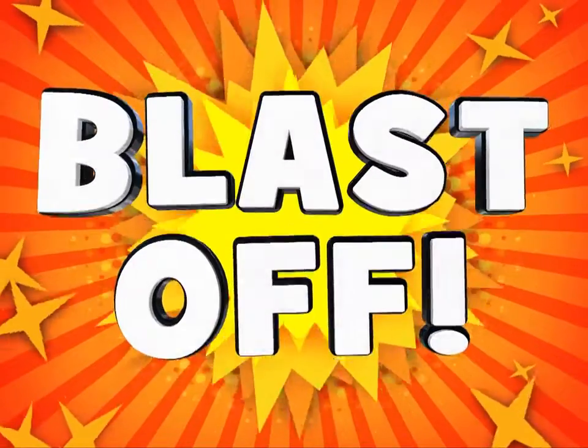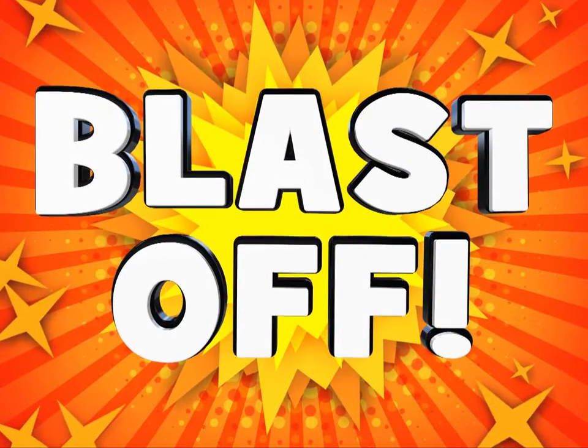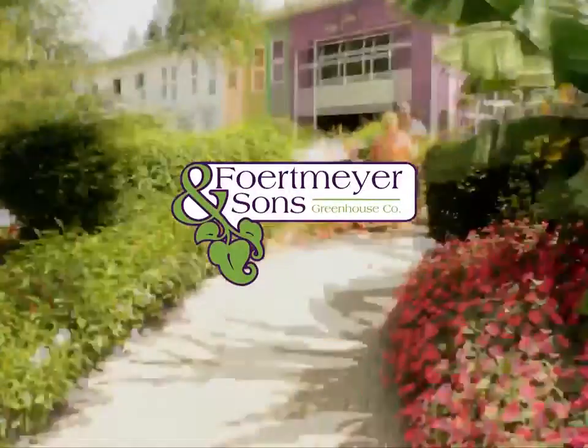Hey kids, welcome to the Mumpkin Blast-Off. Let us tell you a little bit about ourselves. Hi, I'm Mark Fortmeyer from Fortmeyer & Sons Greenhouse, and welcome to the wonderful world of Mumpkins!